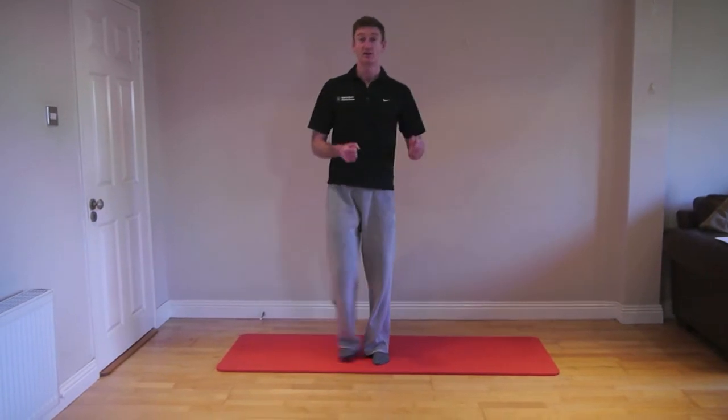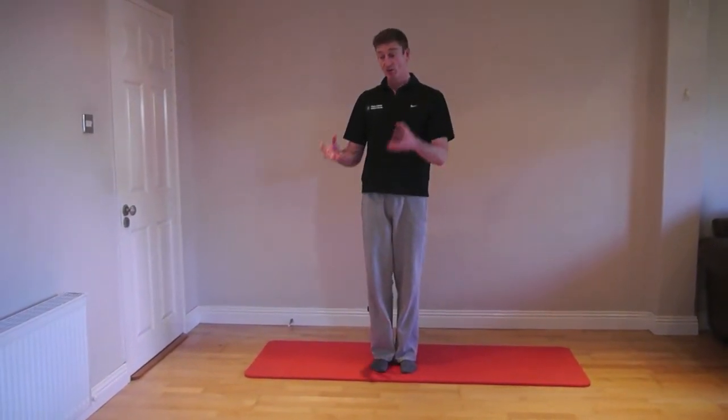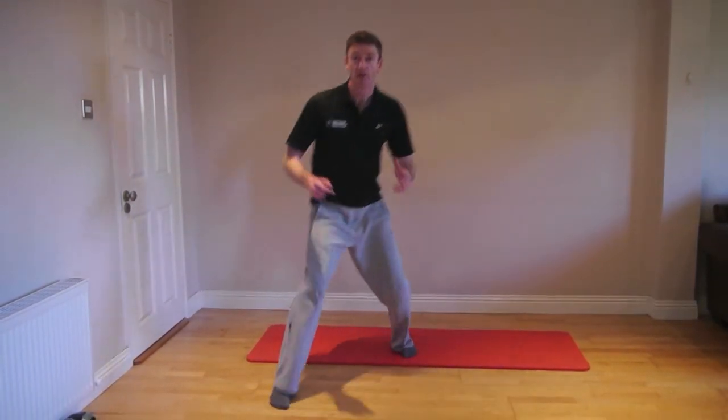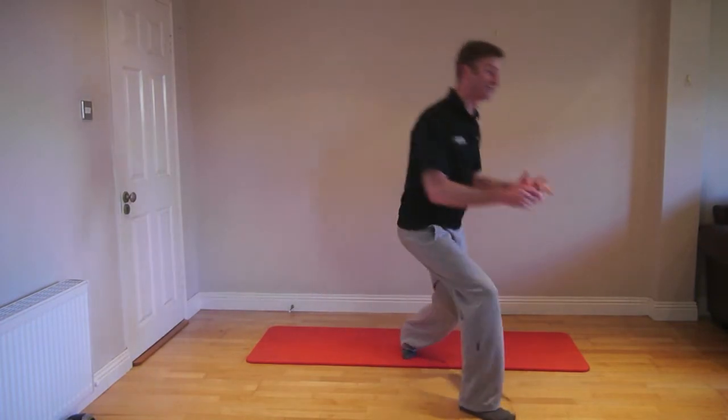The exercise can be further advanced by increasing the speed. You may want to hold a medicine ball and really use the velocity of the medicine ball to open up that hip, so as we're getting that hip really working.